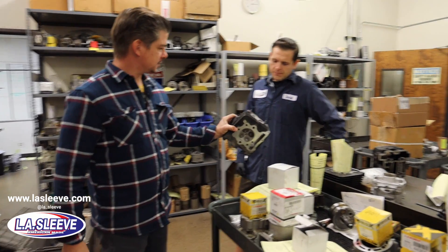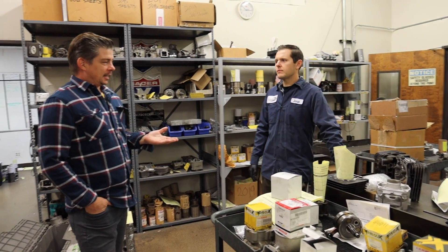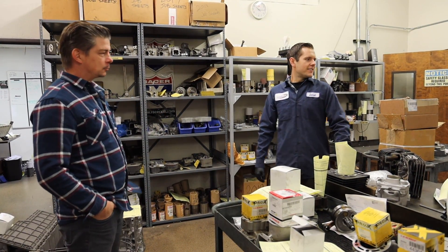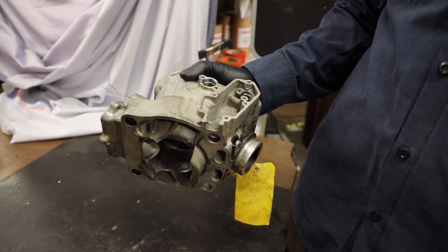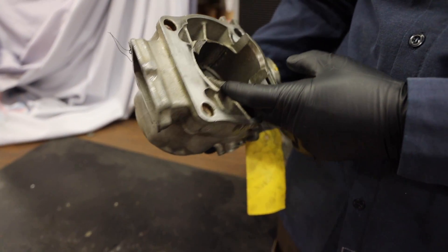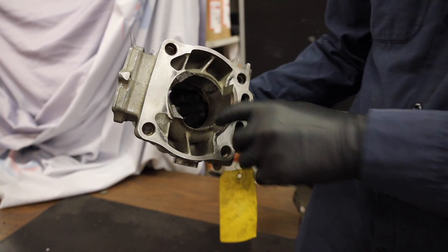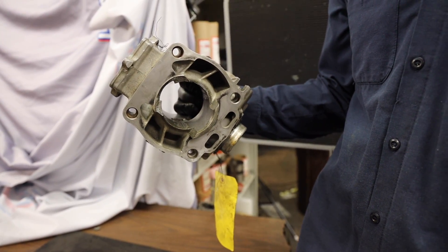Is there ever a point where a cylinder is just no good? Yes — this YZ250 here is a little beyond repair. The piston grenaded, the skirt broke off, and it just ate everything up inside. There's a point where you just don't even try. As you can see, when they go like that, it's trash.